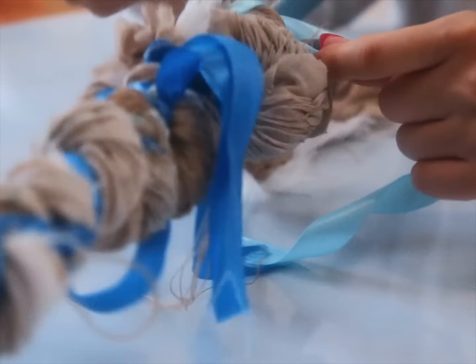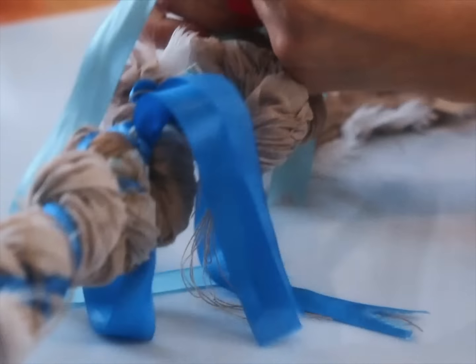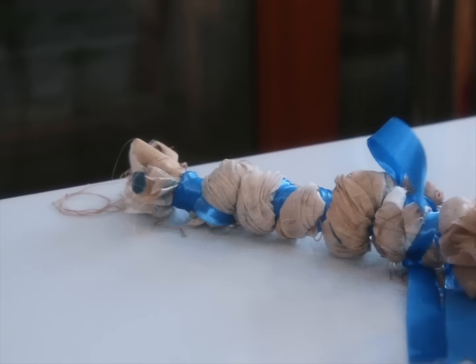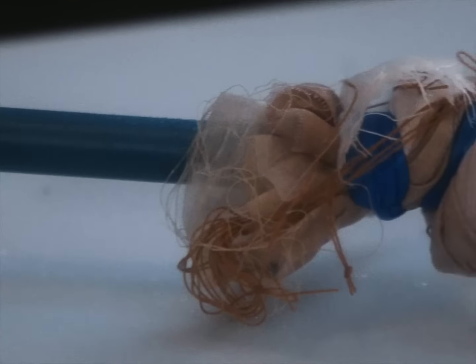Find the closest long stick around and begin twisting and tying our pleats into bulbs on it — they should look like little onions. Delicious. Leave to dry overnight.